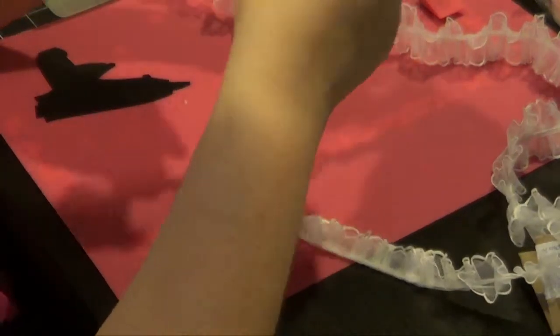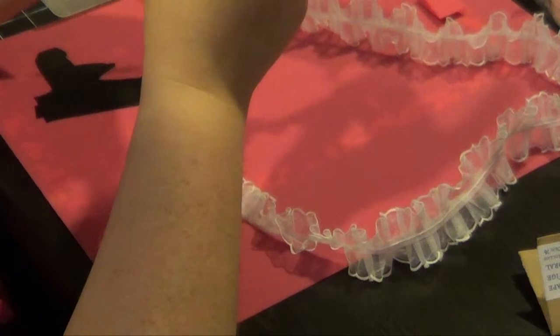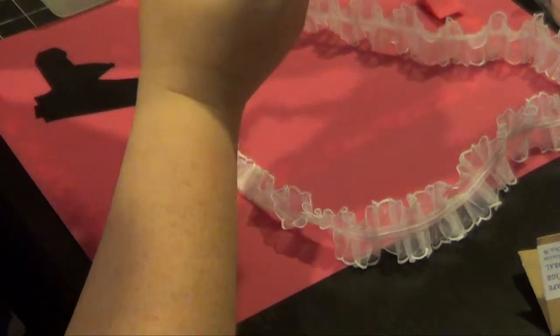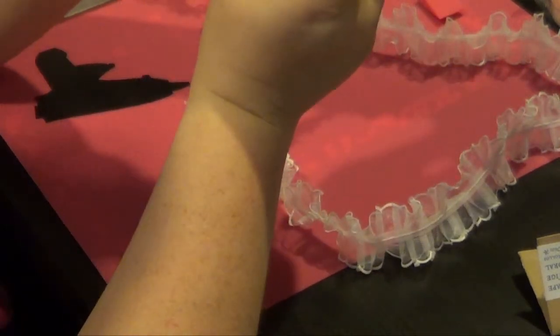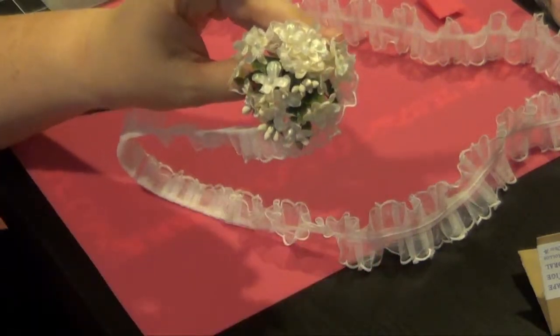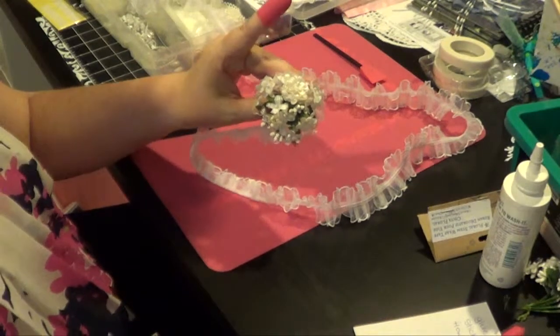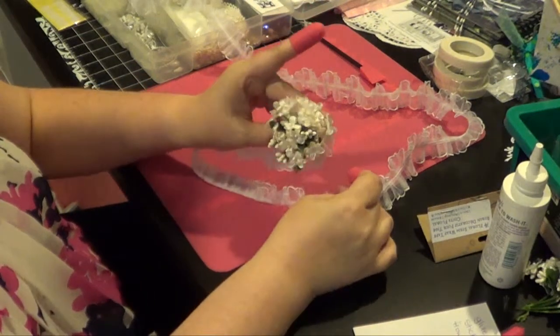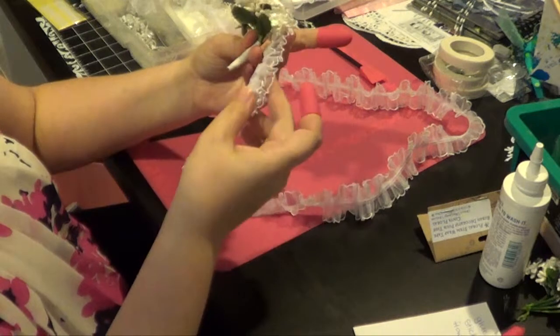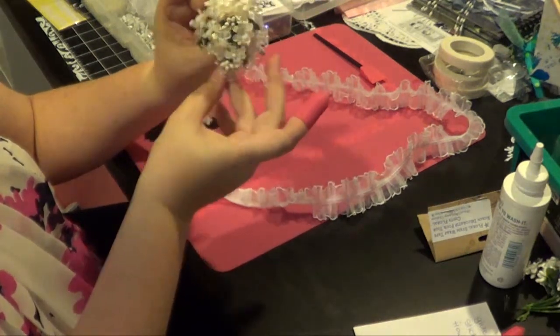I want to try and attach it to the flowers. That's why you want to kind of get the bouquet shape you want, because you want to be gluing this on the back of the flowers.